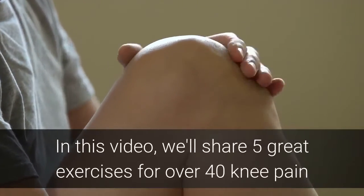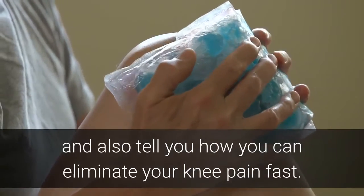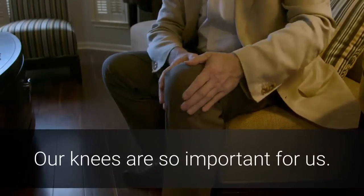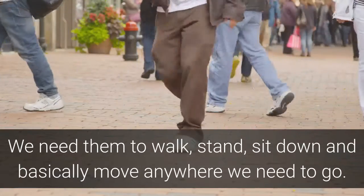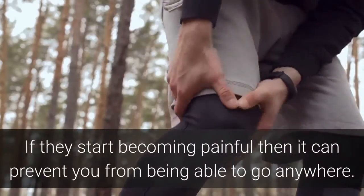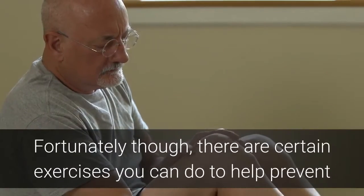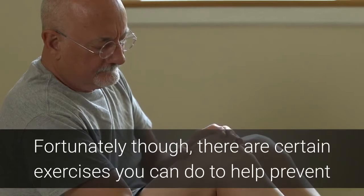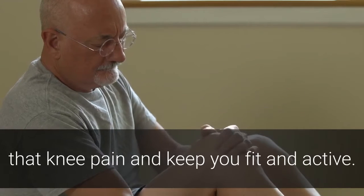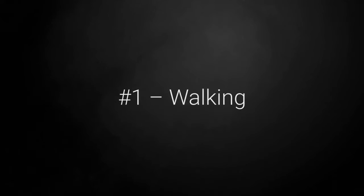In this video we'll share five great exercises for over 40 knee pain and also tell you how you can eliminate your knee pain fast. Our knees are so important for us — we need them to walk, stand, sit down, and basically move anywhere we need to go. If they start becoming painful it can prevent you from being able to go anywhere. Fortunately there are certain exercises you can do to help prevent that knee pain and keep you fit and active.